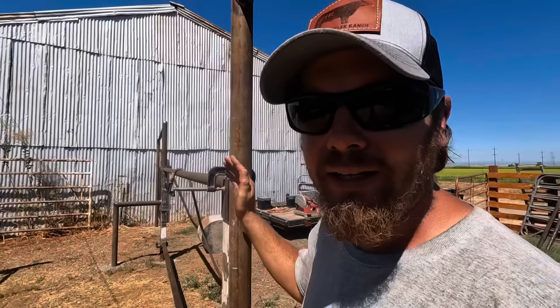I got all the butchering done that I'm going to try to do today, and I have to say the scalder is a huge upgrade from using a turkey fryer. Once it got up to temperature — which took just about an hour — it was able to hold temperature no problem. Running it on the solar generator actually ended up working out just fine. It took about 60% of my battery to get up to temperature, but once there the solar panels could pretty well keep up, so we got to about 40% battery and stayed there. The Stromberg chicken scalder — a few little issues but overall worked good.